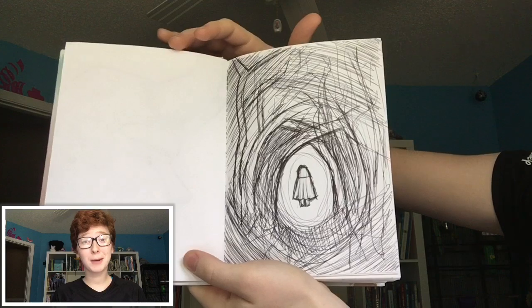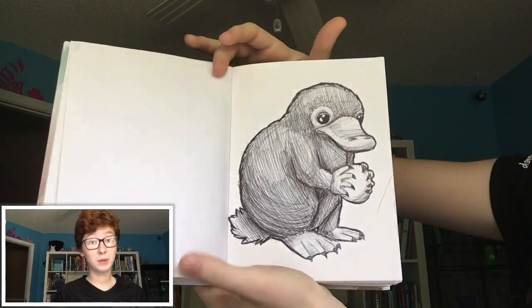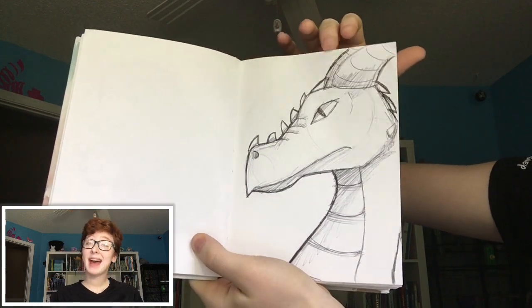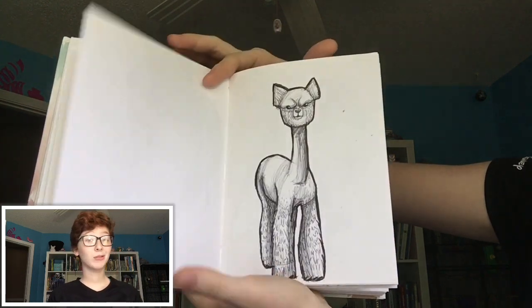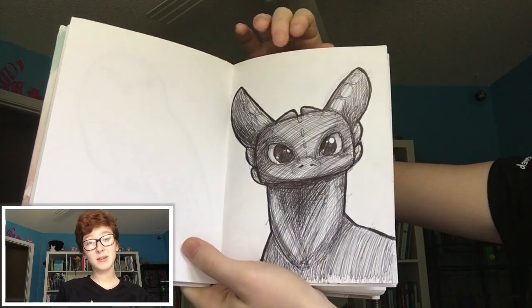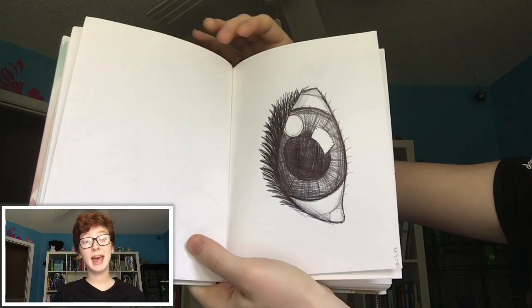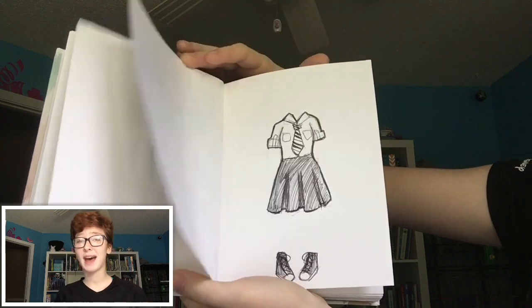I used to hate drawing with ballpoint pens for the main reason that you can't fix your mistakes — once you put something down, it's there and you can't make it go away. That kept me from drawing with ballpoint pen for a long time, but I have recently started to realize how much I love drawing with these. The fact that you can't fix all of your mistakes actually helps you to combat perfectionism, be more loose with your sketches, and get work done faster.